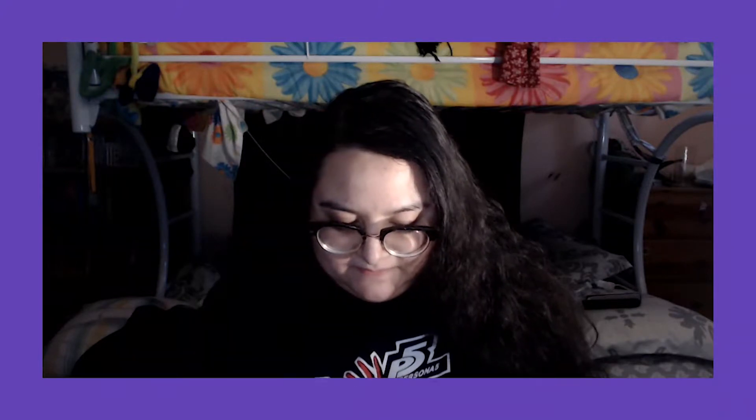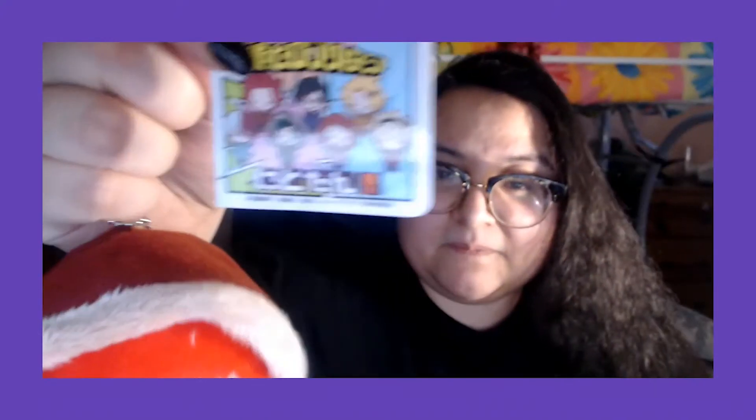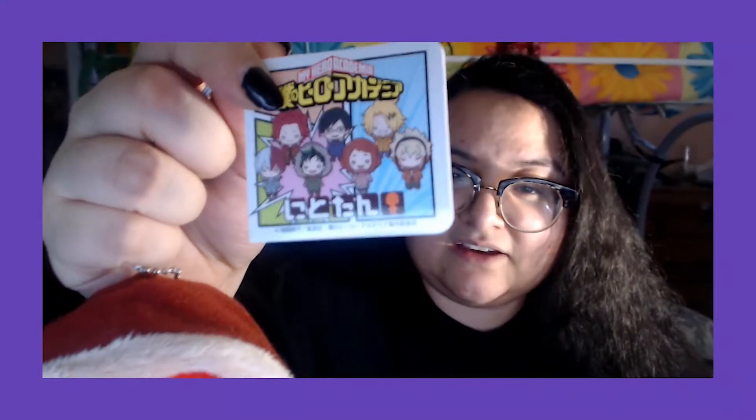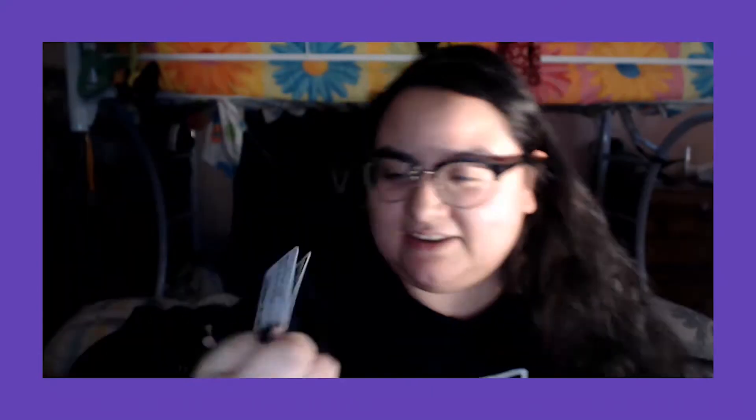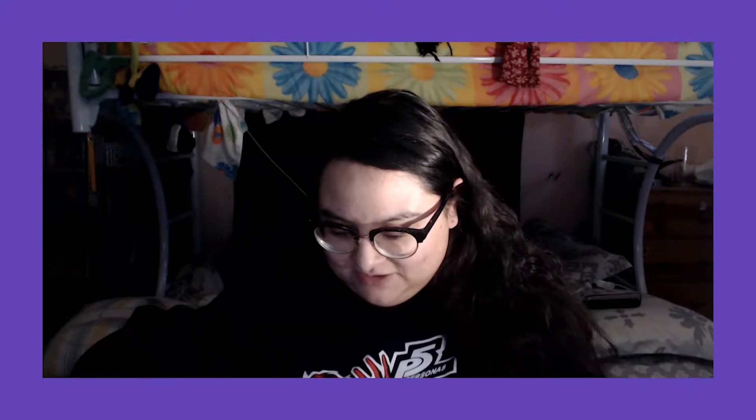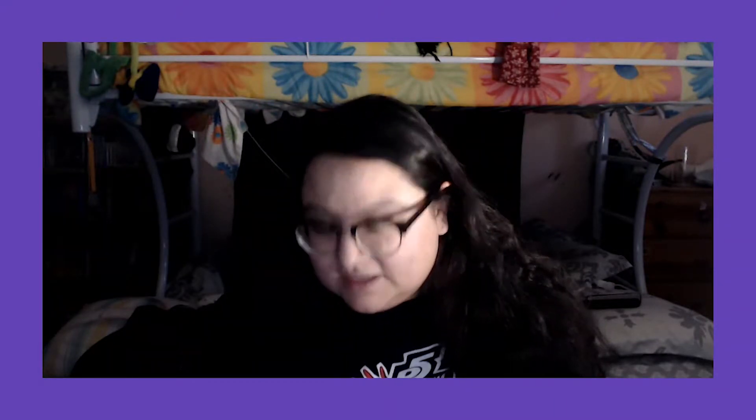Look at our little Kirishima — they even have his little scar on his eye, so cute. You can take off the hood, so there's his hair — it's so spiky, like his little spiky hair. You can put his hood back on, it's so cute. It's a keychain so you can hang it off your ita bag or your backpack.